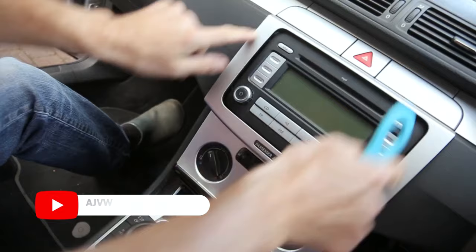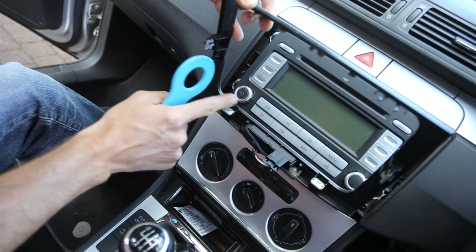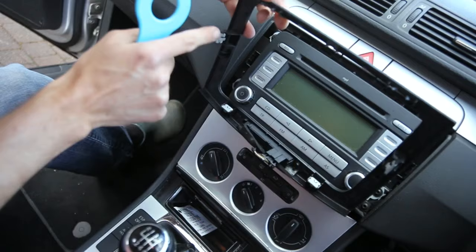The first stage for swapping out the radio is to remove the trim that surrounds it. I've got a tool which I've used to pry it up, and if you look at the back you'll see where the clips are. The two clips are just below the on/off switch and the volume — make a note of that, that's where you need to be applying the pressure — and then there are two clips either side as well.